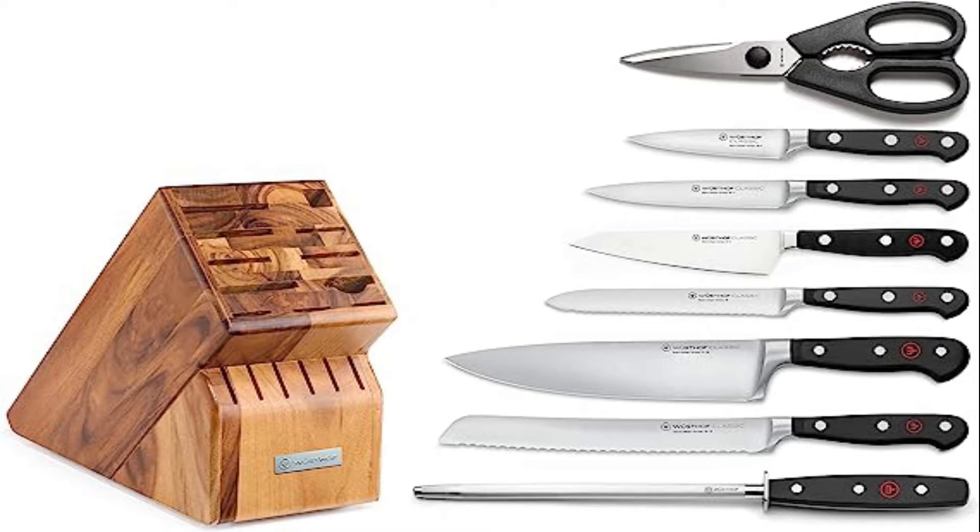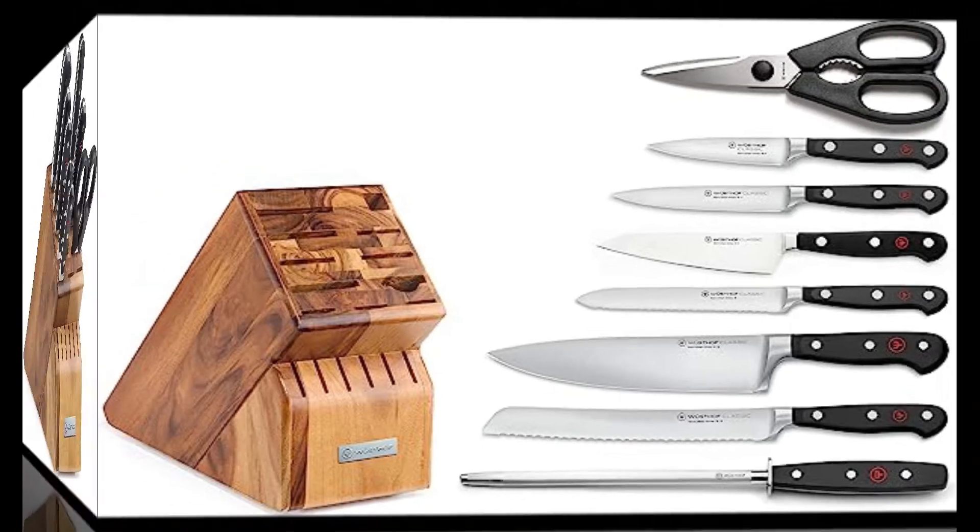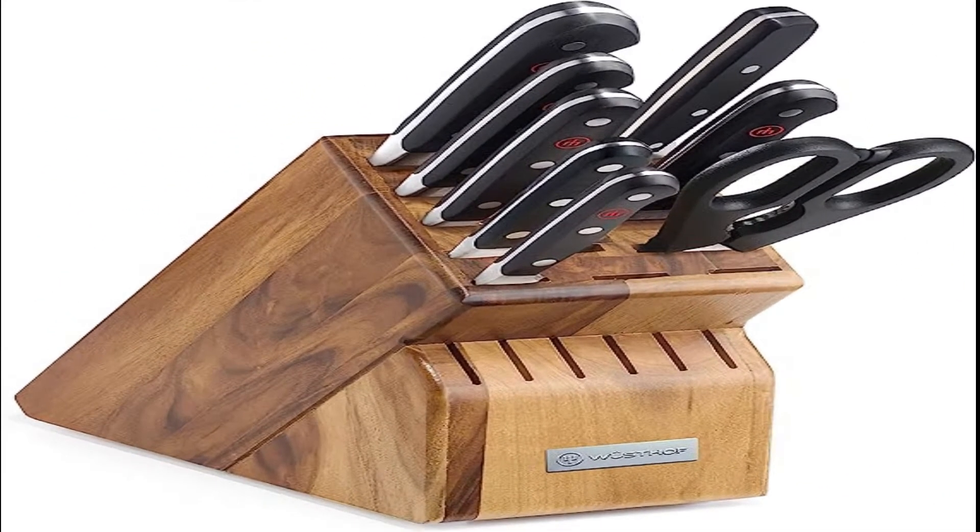Wusthof Classic 9-Piece Knife Block Set. We think these classic knives are just about perfect and worth the splurge. Forged in full tang, they feel good in your hand, are easy to control, and are neither too heavy nor too light.